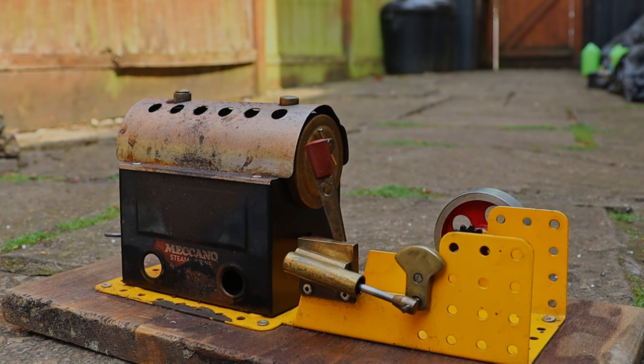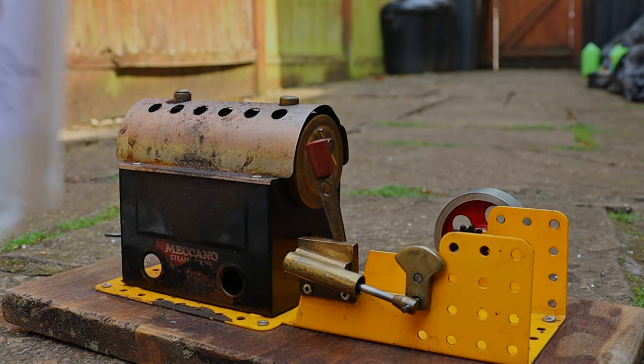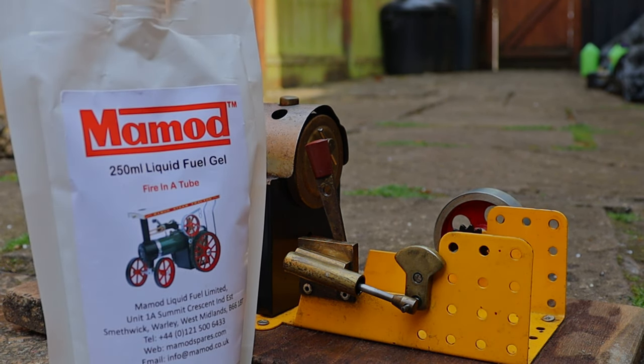Hello everyone. In the last video where I steamed engines on fuel gel, I ran the Willesco D20. This time I'm doing a bit of a smaller engine — I'm doing the Meccano MEC1, so let's see how well it does.